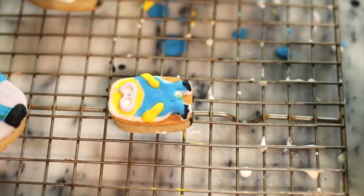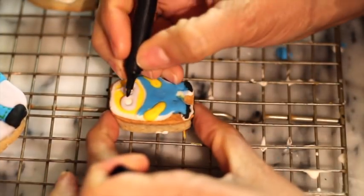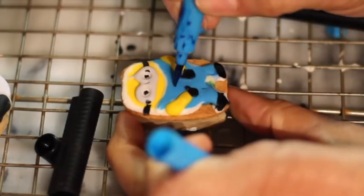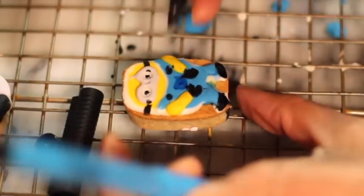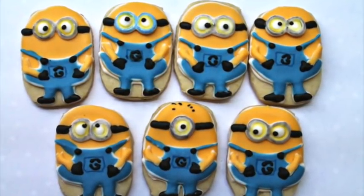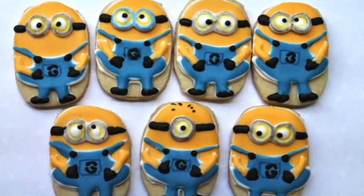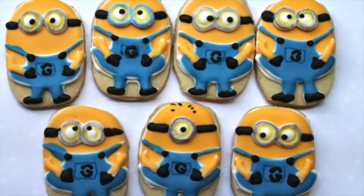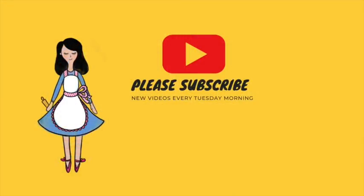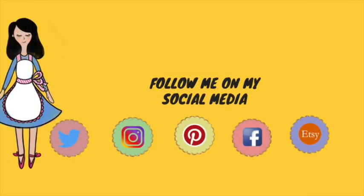So I have here this mini, mini Minion. Do you like this mini Minion?